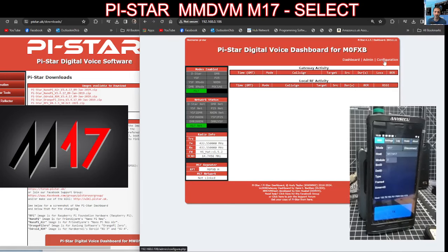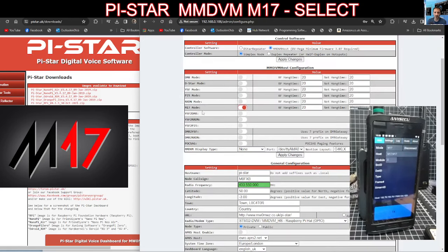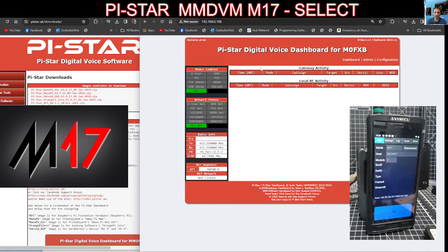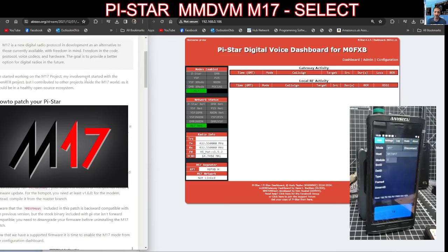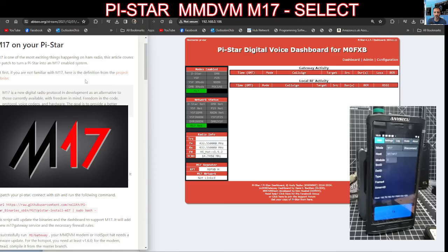Normally in Pi-Star, if you go to configuration you do not get the option to turn on M17. But in this case we have it, so how do we do that? What you do is go to — I've got a couple of links here, here's one of them — and there is the patch that you can put into your SSH on your Pi-Star.